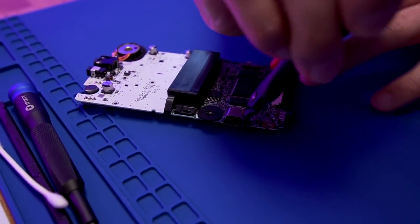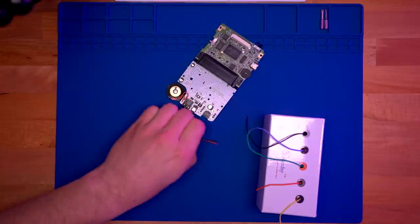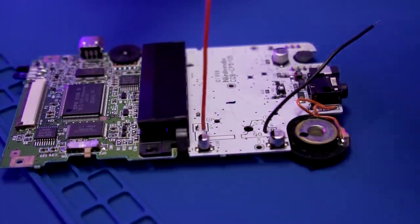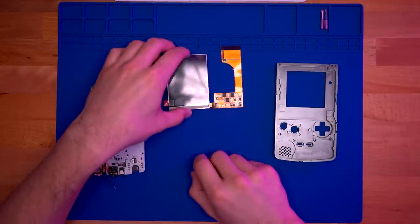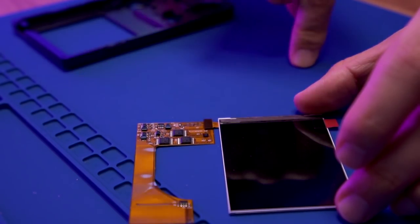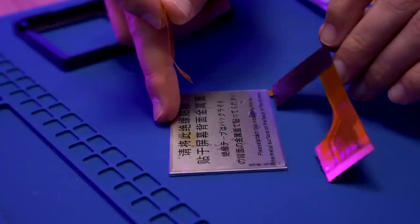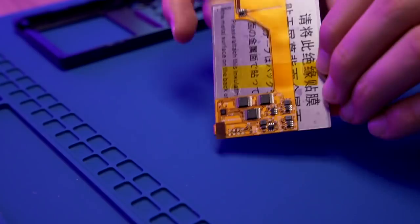Trim the two flanges on either side of the link port. Cut two pieces of wire at about four inches in length each. Solder the black wire to the negative battery terminal and the red wire to the positive battery terminal. Now prepare the Funny Playing LCD by attaching it to the ribbon cable. Apply the included insulating sticker to the back of the LCD to prevent shorts, then adhere the ribbon cable to the rear of the LCD to hold it in place.